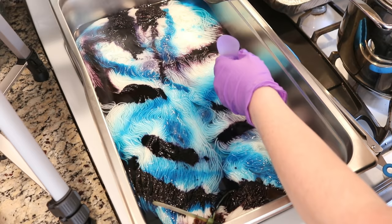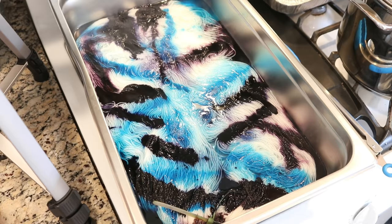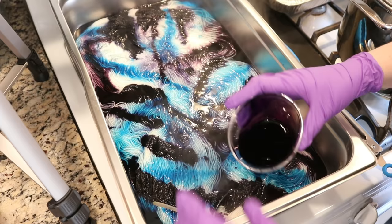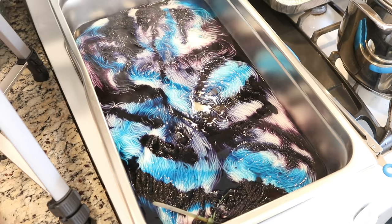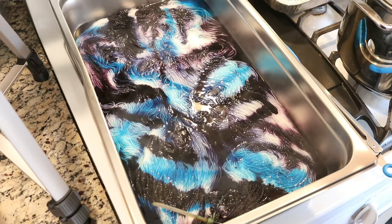I am really enjoying the direction this is headed. I'm definitely using a lot more of the non-guar gum colors off the bat. This is not quite where I thought it would head, but I am really digging it. I'm not expecting to leave a lot of white behind, and I'm probably going to flip this in a second. Right now, this is beautiful. I am really liking the way these colors interact with one another. I'm going to give this two minutes and then come back and flip it.